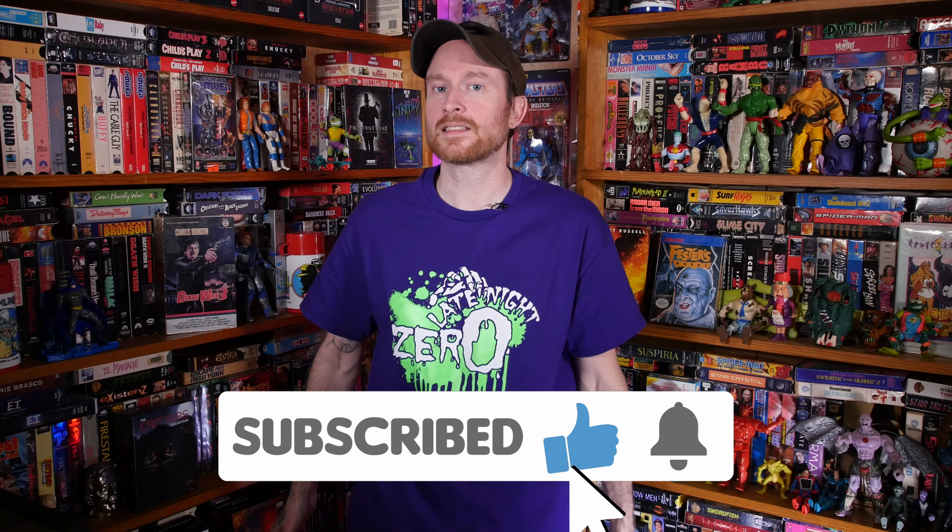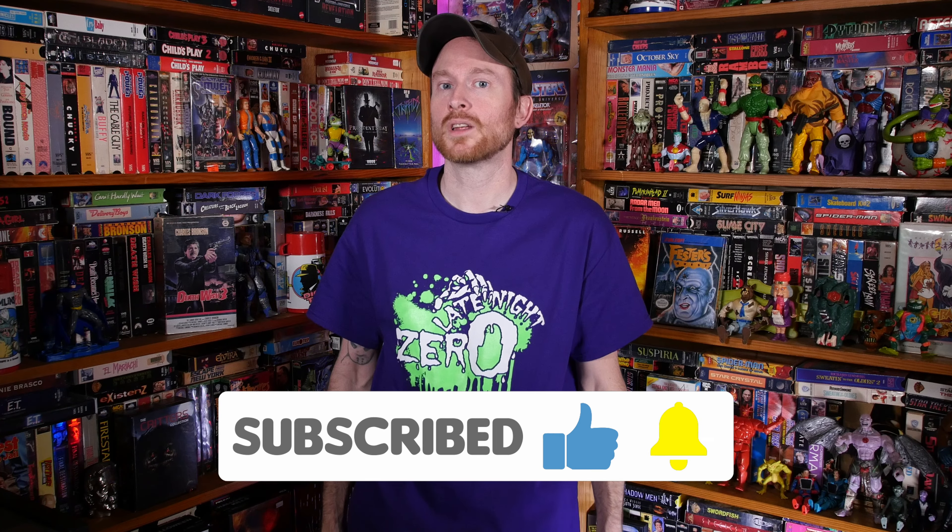That's all for this week in front of the camera. Now coming up I'm going to show off all five figures again close up, plus I'm showing off the items that I got from Late Night Zero frontman Nate Lundy. As always, please be sure to like, subscribe and hit that bell notification so you never miss a video.